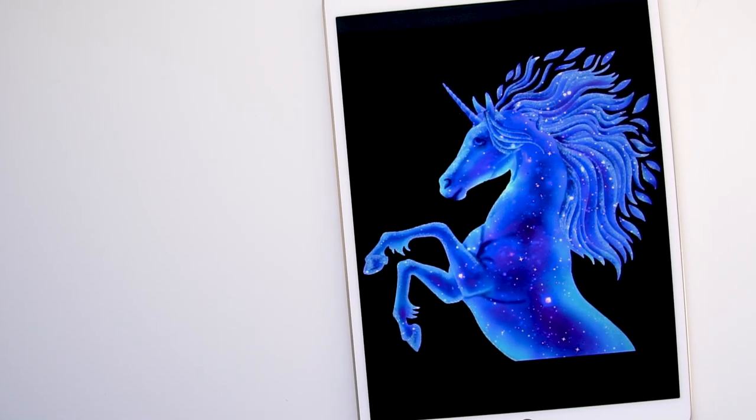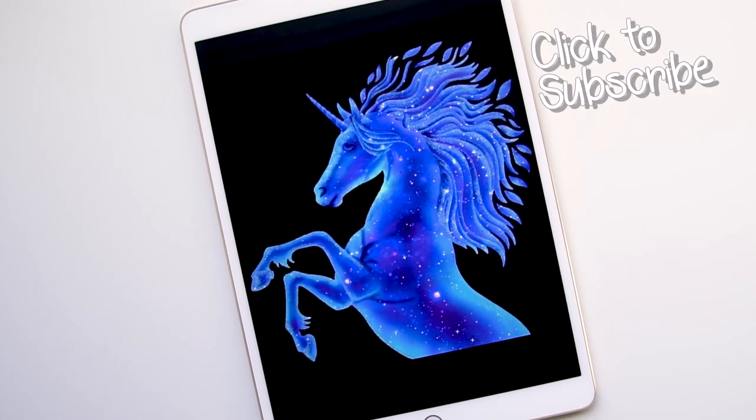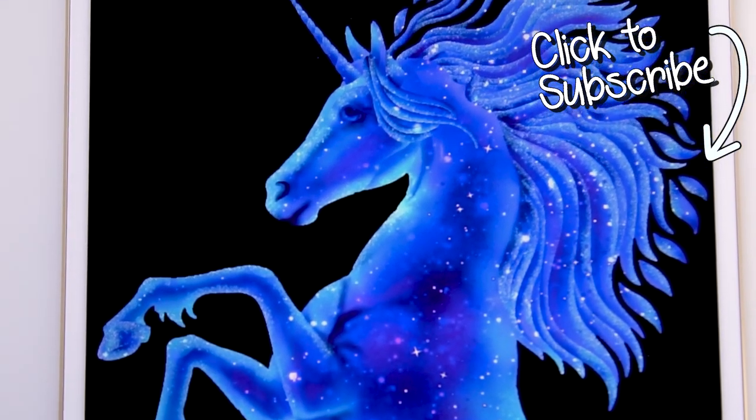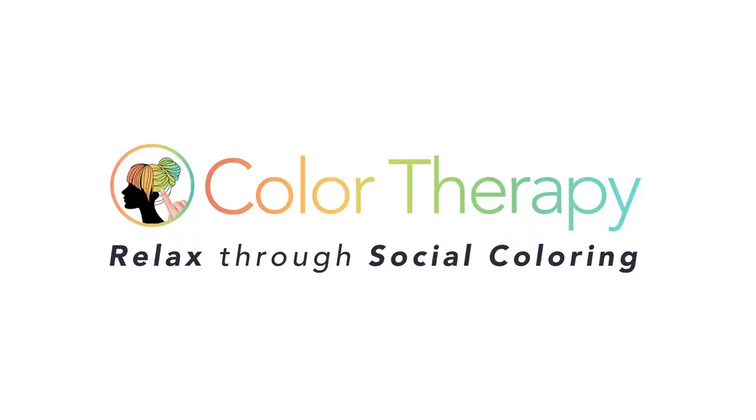The final step is to remove the lines and apply the galaxy effect. If you'd like to see more tutorials like this, don't forget to subscribe to the Color Therapy YouTube channel so you don't miss any new tutorial videos. Thanks for watching! You can get the Color Therapy app for free on the App Store.